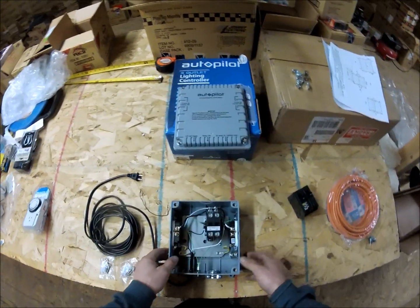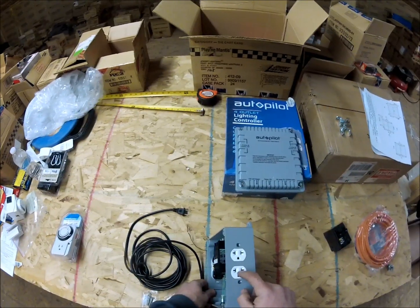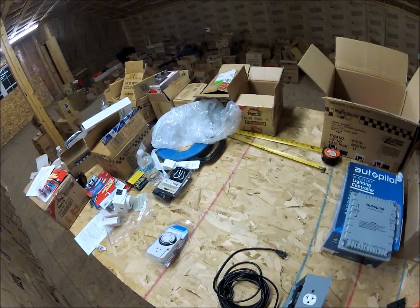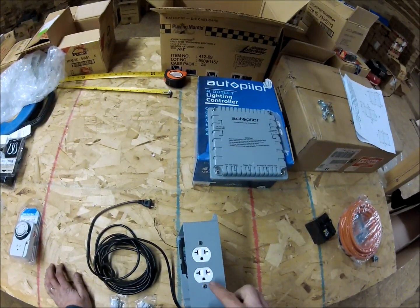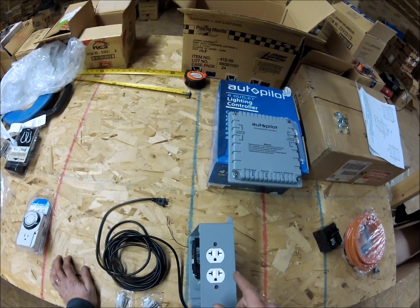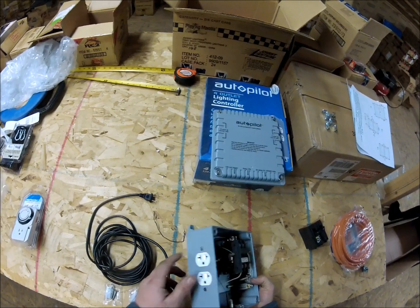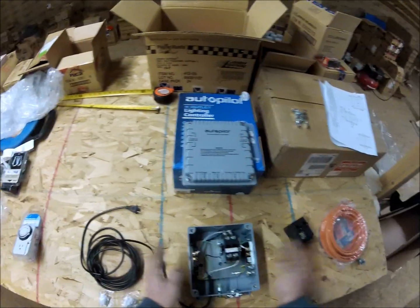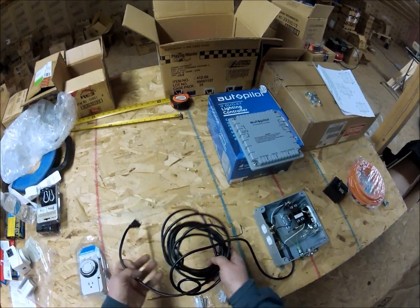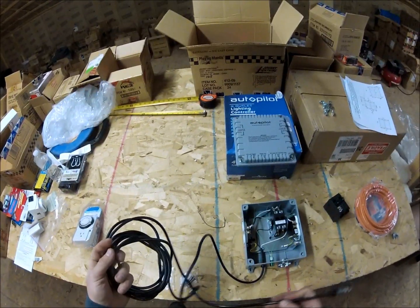There's nothing you need to do inside other than wiring up those three points, then seal the box up and the ballasts get plugged directly into these outlets. Depending upon the type of cords you have, you can run this on 120 or 240. I'm going to use 240 - you can plug in up to four and they will come on and off at the same time.